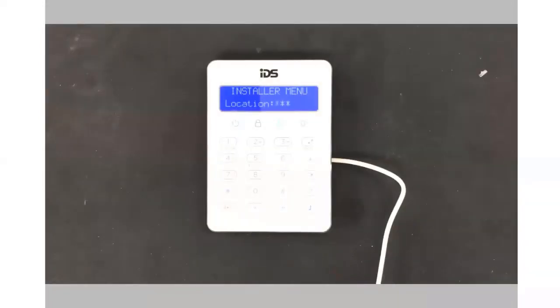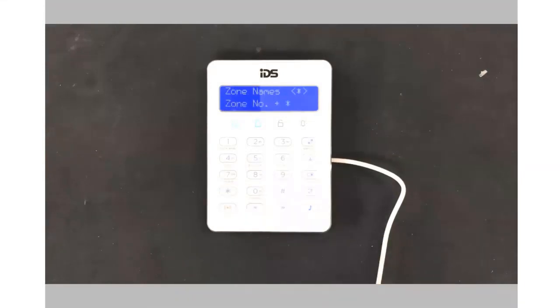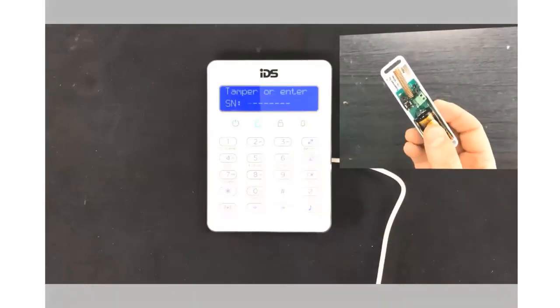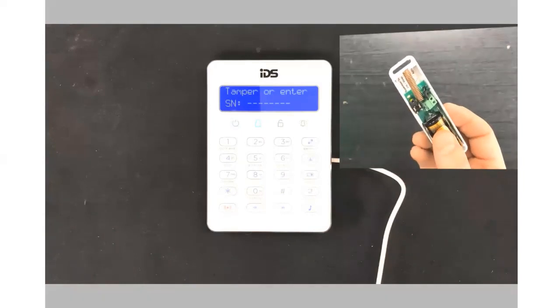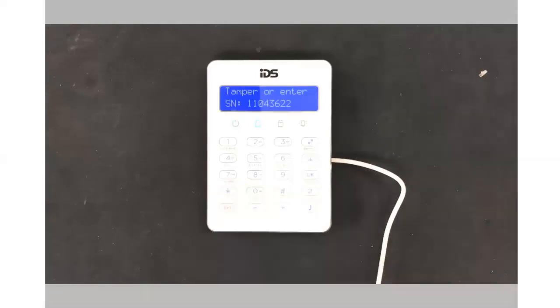To add a wireless detector to a zone, go to location 260, select add device, choose your zone number, tamper the wireless detector you want to add, and press star if the correct serial number code is presented. Adding a wireless device will disable the wired zone.